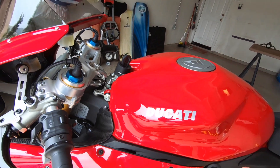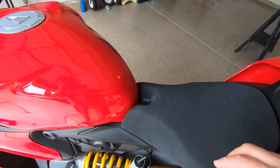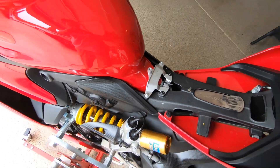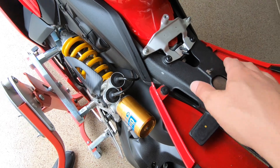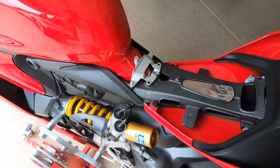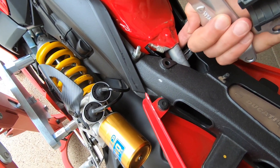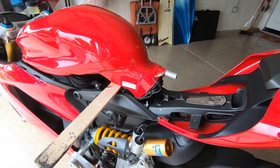Now we're going to use a 5mm Allen to loosen the front of the tank so the back can swing up. We used a 3mm to remove the bolts on the seat, and now we can remove the seat. Underneath the seat we have a bracket that covers the back of the tank — we're going to remove this as well so we can loosen up the tank, remove the bracket, and lift the tank up.